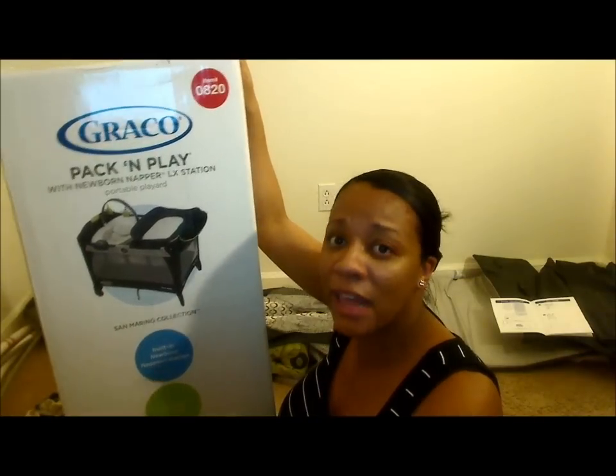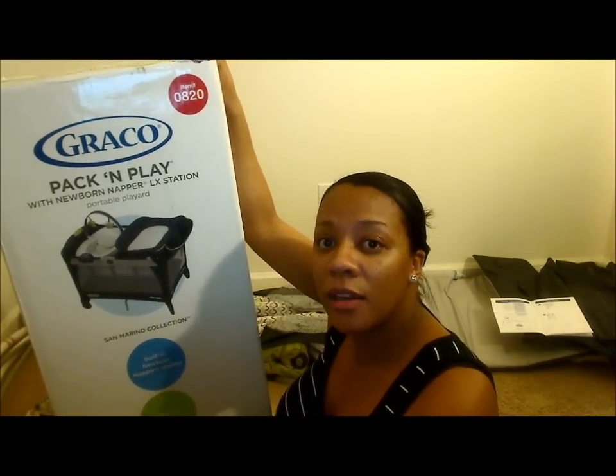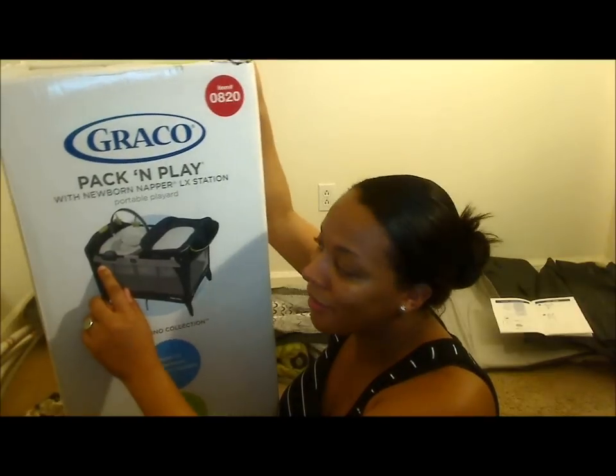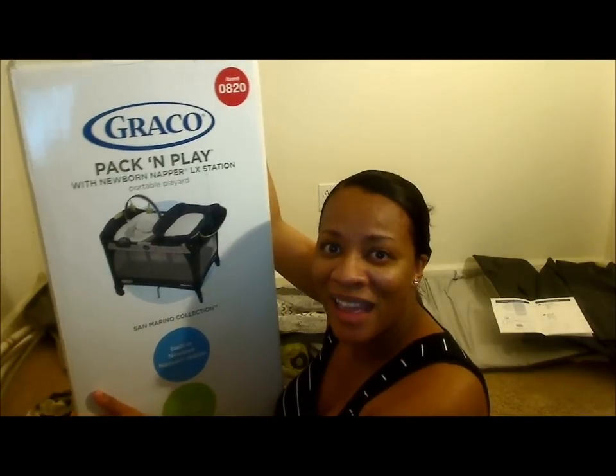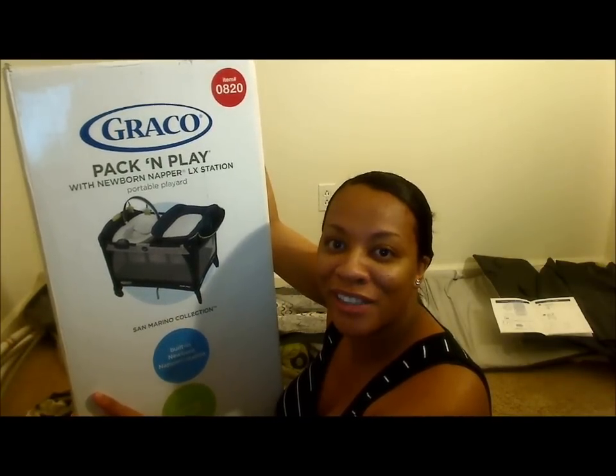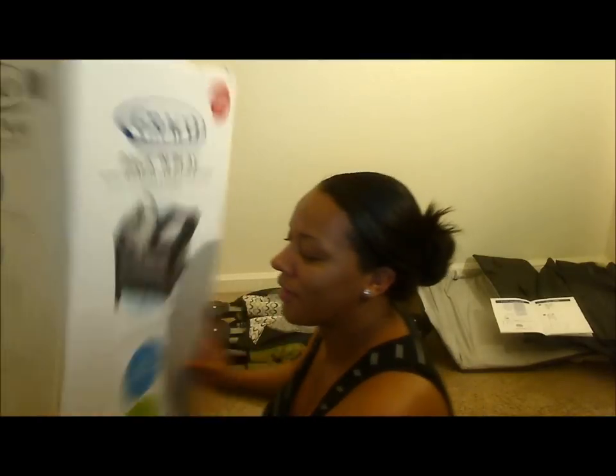But we're going to put it together and see how easy it is to put it together. Take a look at it. It also has a musical little thing going on there. I don't know if it vibrates, but we'll find out. And then I'll do a real review after I've had a chance to use it a few times. I have everything already out, so let's see how it works.